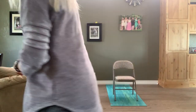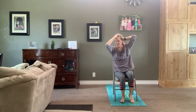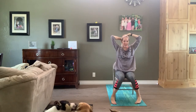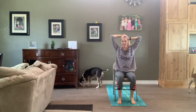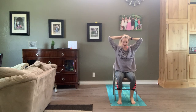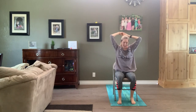Go ahead and join me seated on your chair. We're going to sit and make ourselves nice and comfy, so wiggle and squirm your way in so your back is supported. Wiggle those legs and let them relax. Wiggle your shoulders, arms can hang heavy or you can set those hands on your thighs. Go ahead and close your eyes.